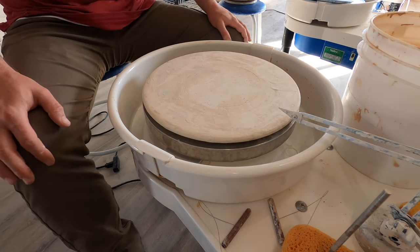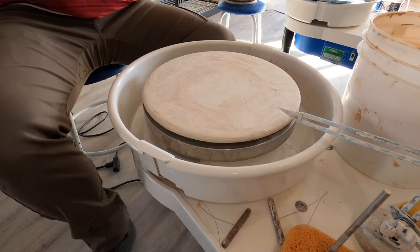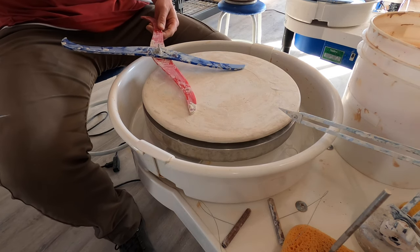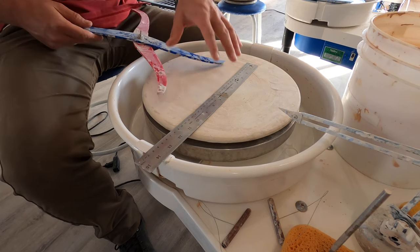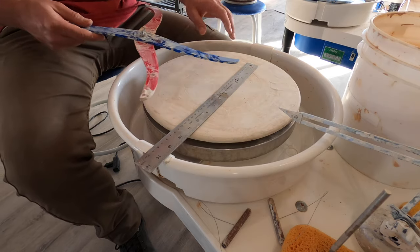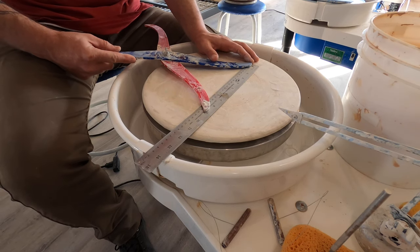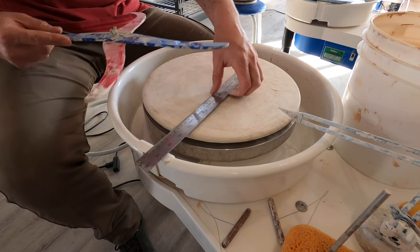The other thing that I do as I'm throwing a series or a set is I use a caliper. I've already measured this and I'm sitting at right at nine inches. I like to have at least an eight-inch eating surface, maybe a little bit more. Once I make the first one, then I'll set this exactly where I want it. We're sitting at nine — let's stick right at nine.